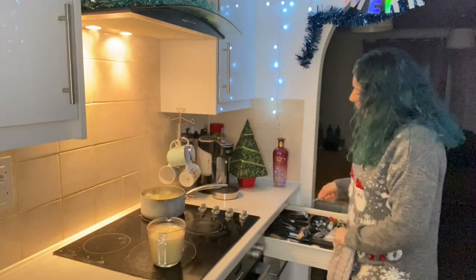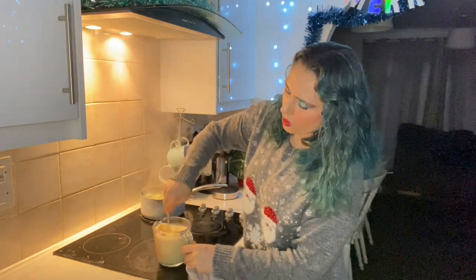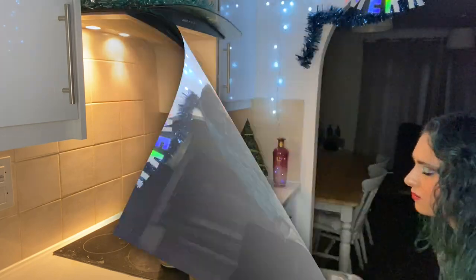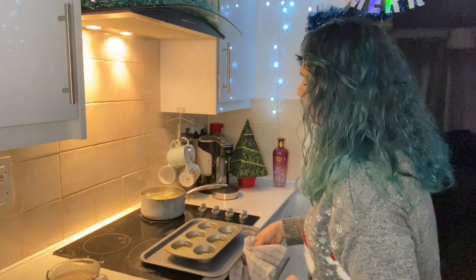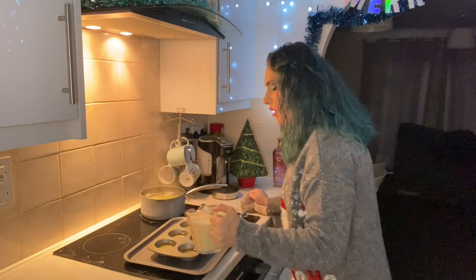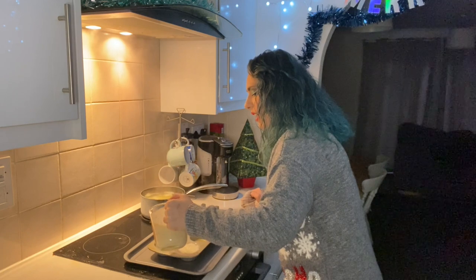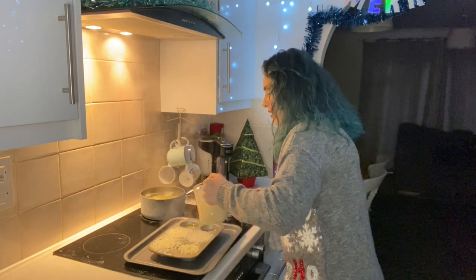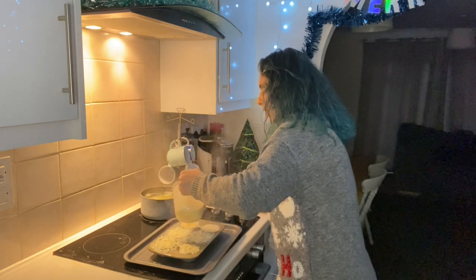We're going to take our batter, grab the fork and lightly whisk it up just to get some more air into it. We are carefully going to take our tray of steaming hot oil out of the oven and pour our mixture in. You should start seeing and hearing it bubbling and fizzing — that's a good sign. Then we're going to place them back in the oven. Once your Yorkshire puddings are in the oven, do not open that oven door for anything or anyone for at least 15 minutes.